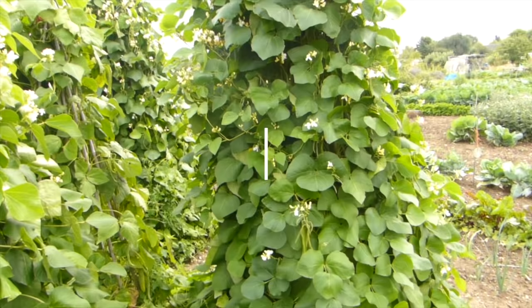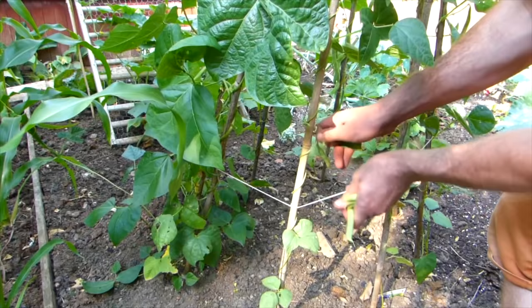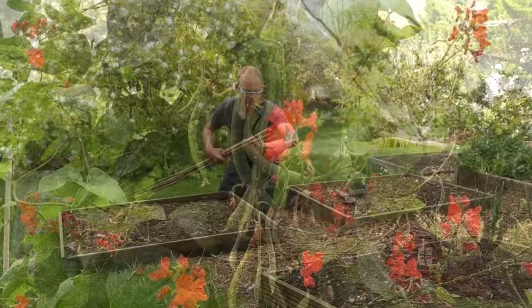Let's start with the classic bean teepee. This old favorite makes for a space-efficient, stand-alone way to support beans, and other climbing crops for that matter. The teepee's shape makes it less prone to being damaged by the wind, and it's got good looks by the harvest too.